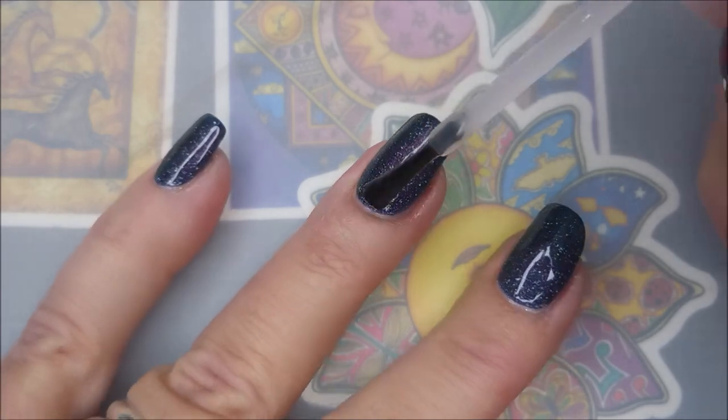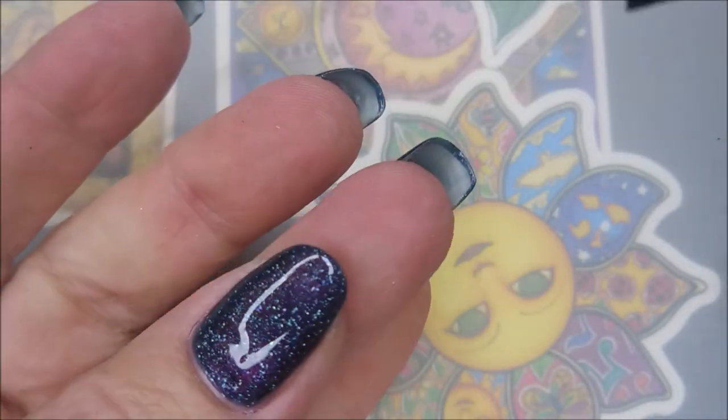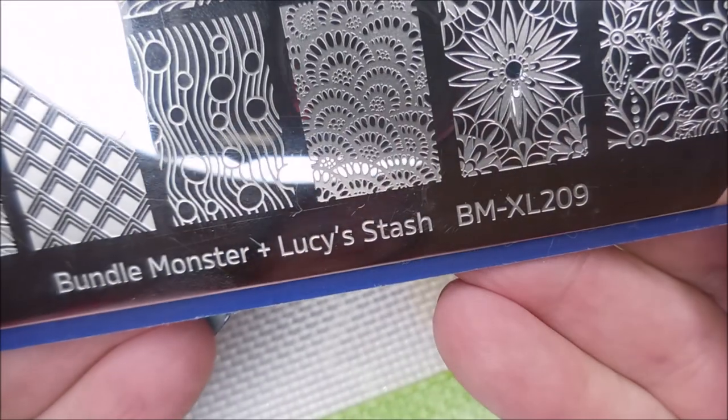I'm going to top it with some Pro FX Quick Dry Top Coat and get it to dry down. Oh, look at the magic. I was trying to think of another word — you guys can't even see all the colors that it picks up. It's blue, it's purple, it's got some green. It's so pretty.